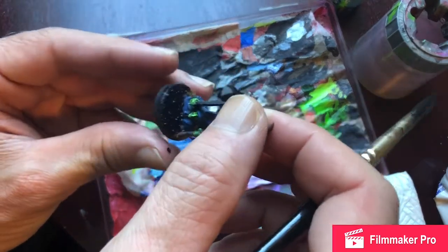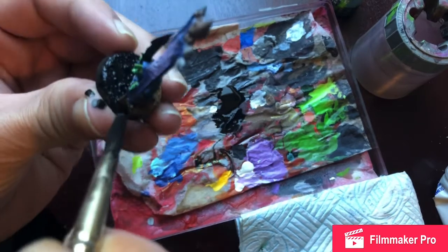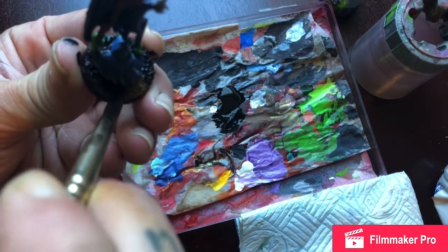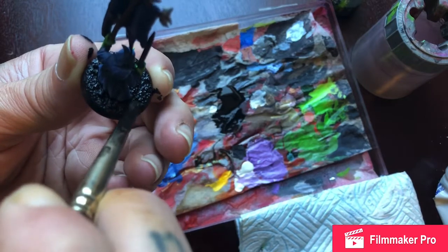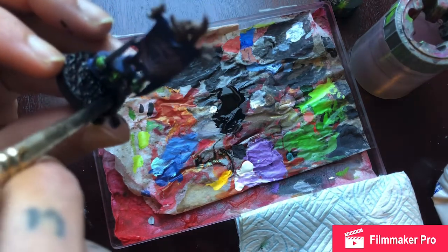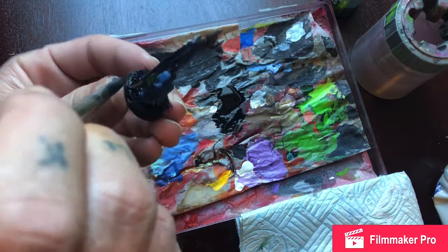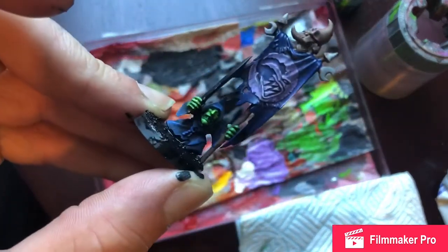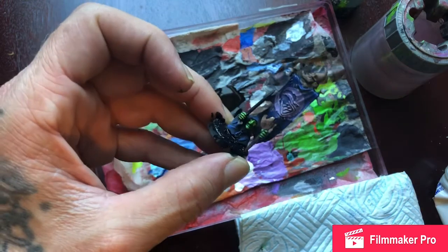Paint on my thumb already - nothing new there. So there we go. Black - look at the difference already. And then the model pops a bit more. Let that dry and then we'll put the purple on.